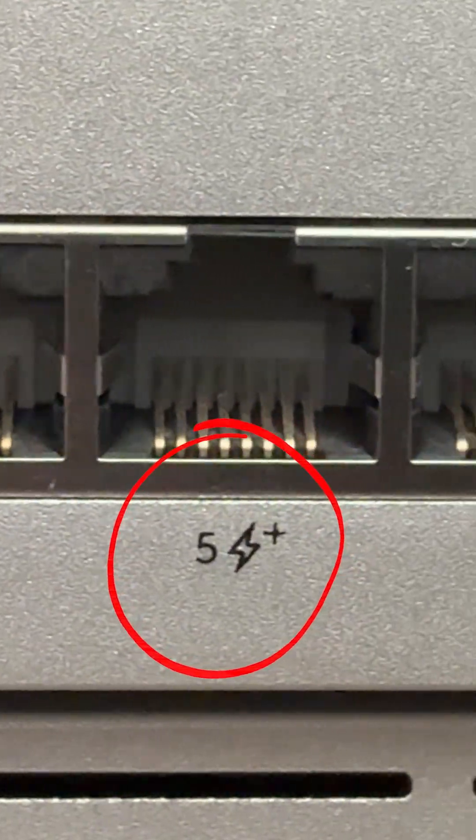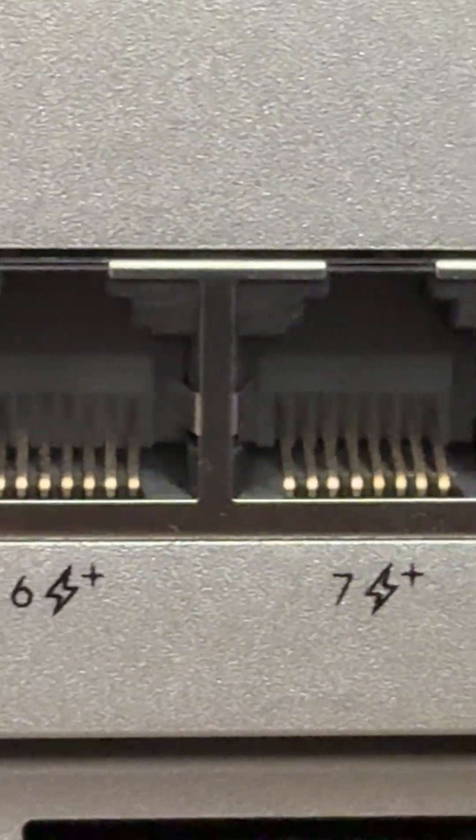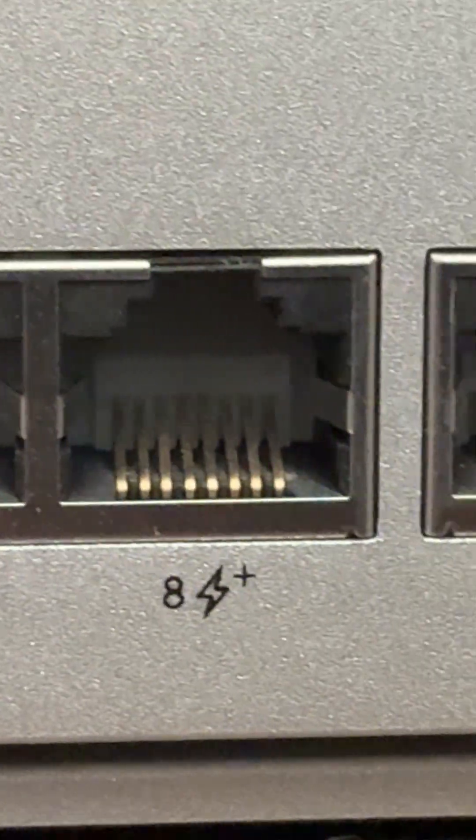It's also important to consider what type of power is required for your camera, because you have multiple PoE port types. You have regular PoE, PoE+, PoE++, and PoE+++. All of this corresponds to the standard they're using and the amount of power they distribute through their port.